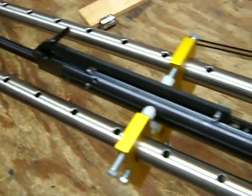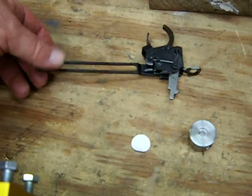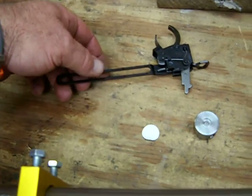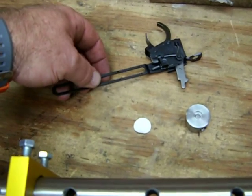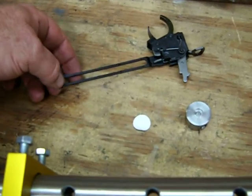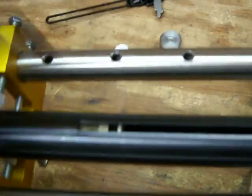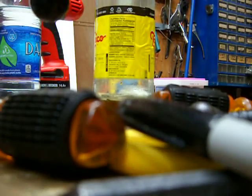Another cool thing about the Nitro Piston 2 guns - this little anti-beartrap device. I usually take these off so I can uncock it, but this is the thing that keeps you from pulling the trigger while the barrel's open. It's plastic, and it makes it so much easier - you don't have to take the barrel off. I want to show you something else while I've got this taken apart.